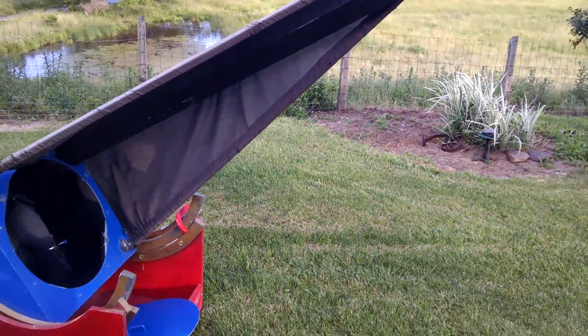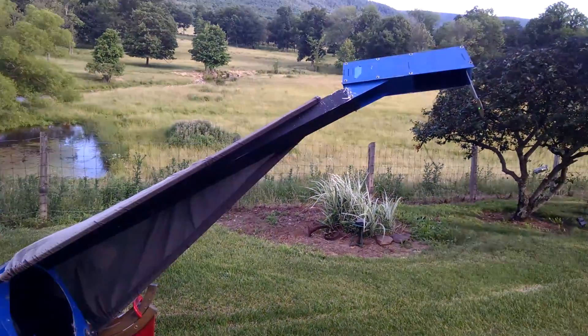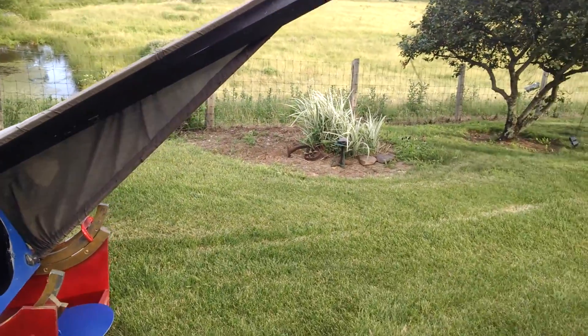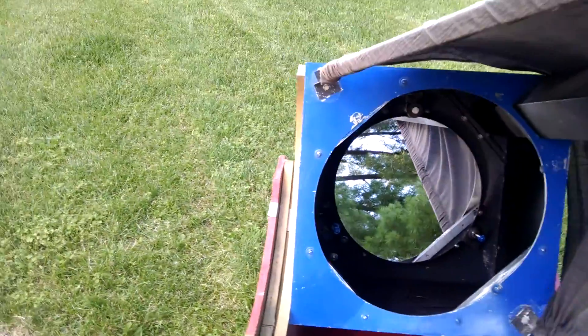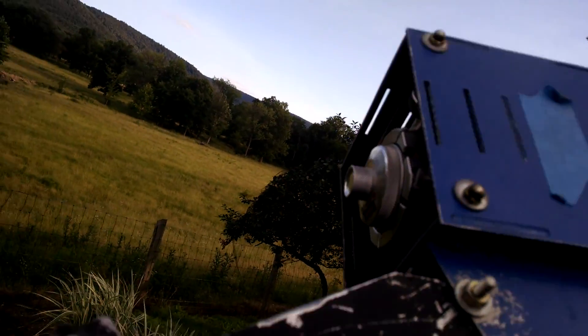Here is my 17-inch off-axis telescope. The primary mirror is tilted and the light goes up in this box, through two lenses, into where the focuser is.